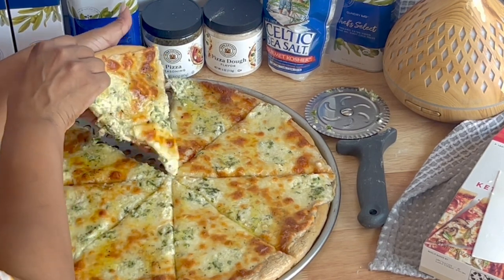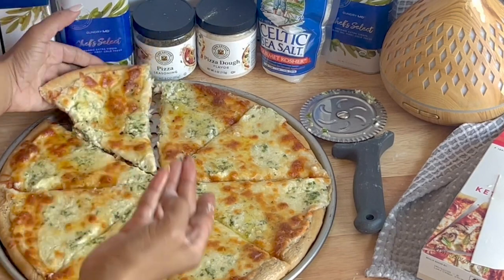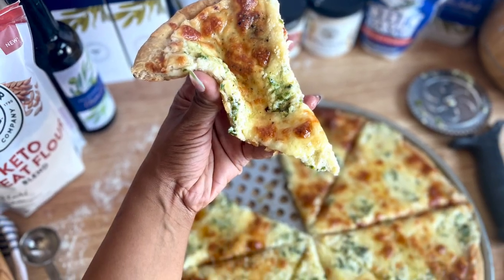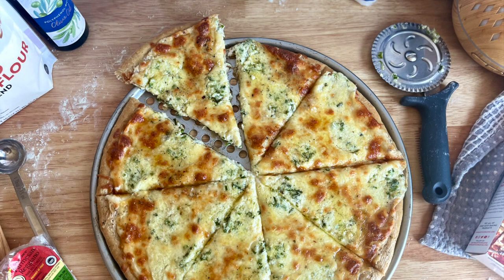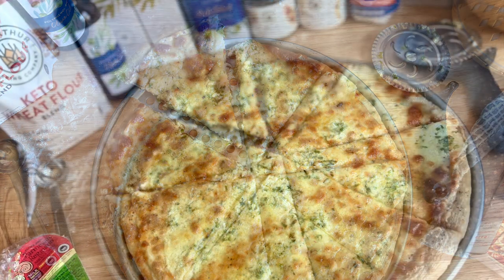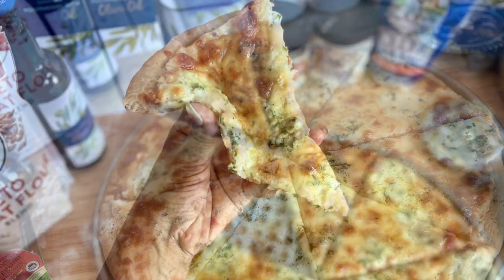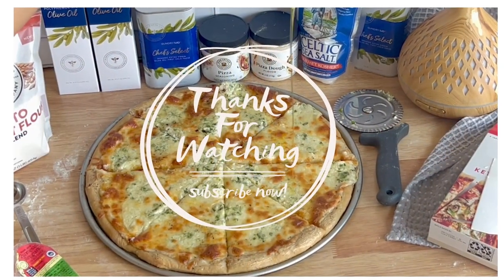I'll include a link with all the details for this recipe, and you can also find other recent recipes posted on the channel that you can scale up to 3x on the blog at thelowcarbsweetspot.com. Thanks for watching.